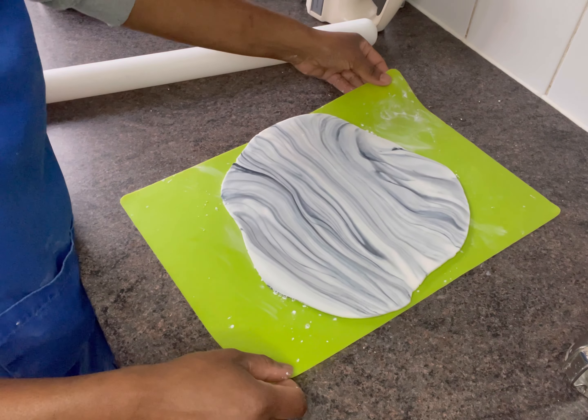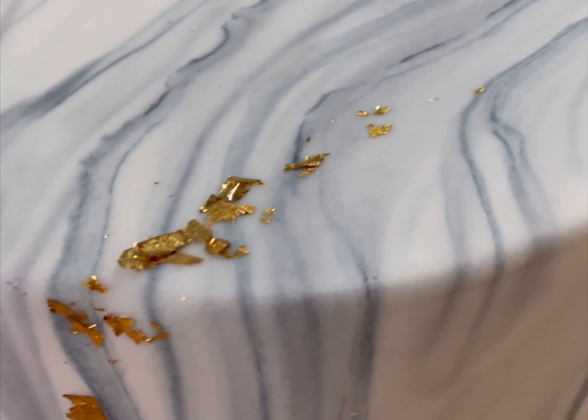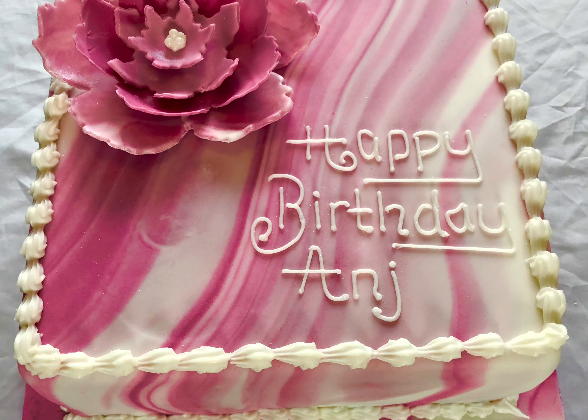And there you have it. I've added a gold ribbon and some gold leaf to my cake, but you can also add a greeting or cut out some marble flowers with the fondant left over, as I have in one of the examples I promised you at the end of the video.